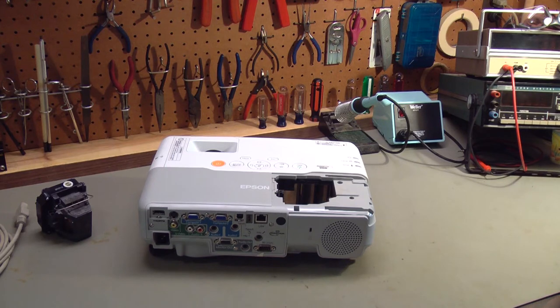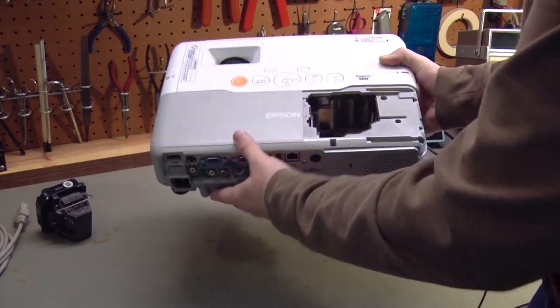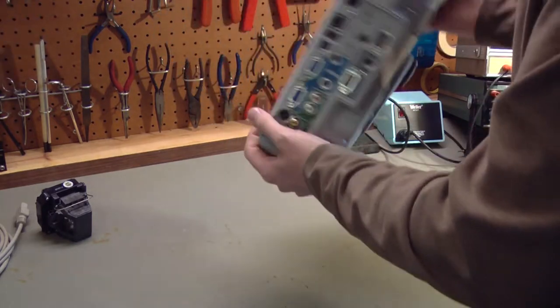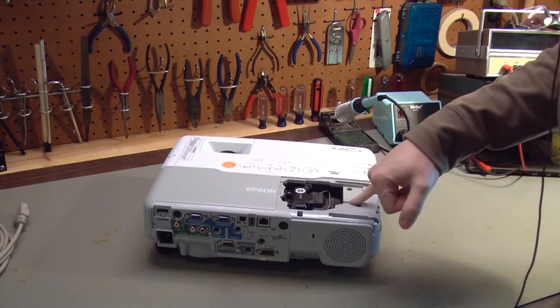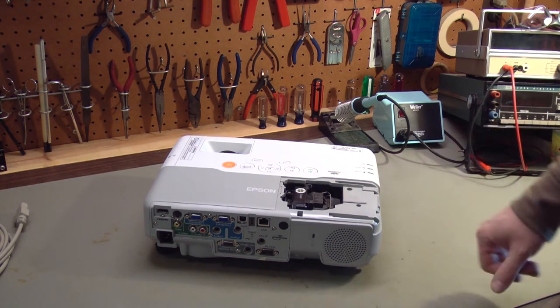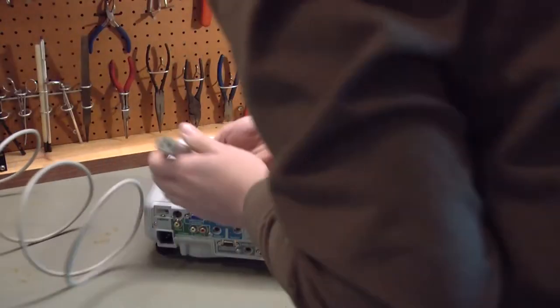Today we are looking at an Epson PowerLite 96W video projector. It came to me in this condition — no lamp, no cover. On the back is a note that says 'Bad Projection.' Whatever that means, I'm not sure, but today we'll find out. I do have a spare lamp that I will use for this, and there is an interlock underneath this cover that I'll have to defeat for testing purposes.